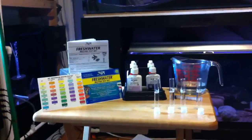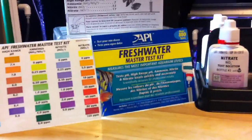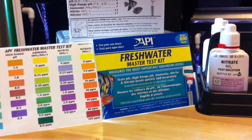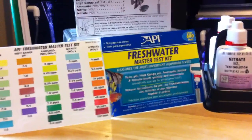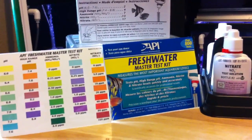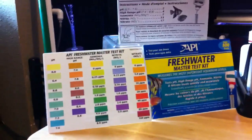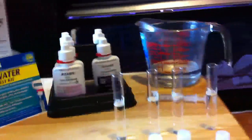What we're going to do today is test some water for you guys. I got my API Freshwater Master Test Kit in the mail today — UPS was on time, they delivered it. What this tests is pH, high range pH, ammonia, nitrite, and nitrate. It says over 800 tests, so bang for your buck, this is probably the best way to go as far as test kits.